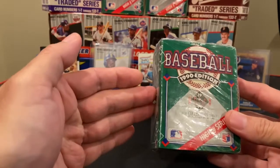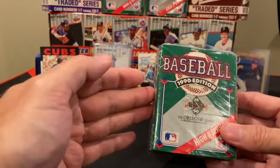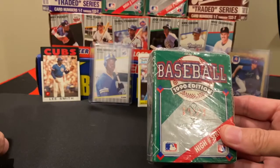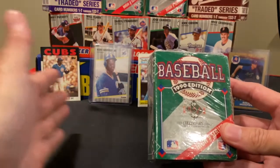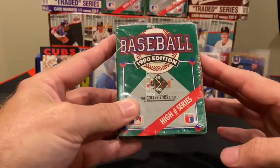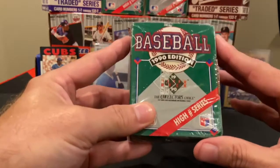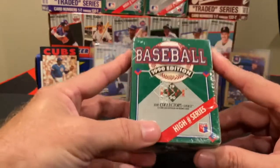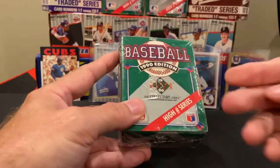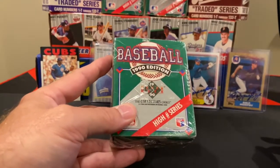These were cards that were notoriously filled with errors. There's actually some fun ones. A lot of them are in the lower numbers — lower than 701. There were some errors found in 701 and up as well. I've opened these packs before and never found errors in these, but I'll point out where some of those errors could be, especially if you get the wax packs.